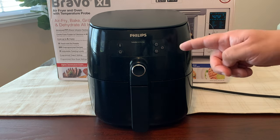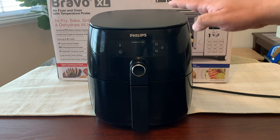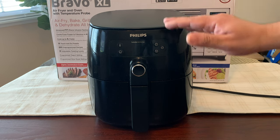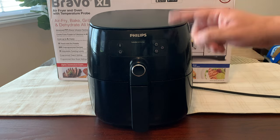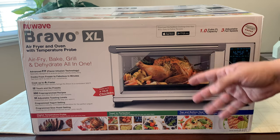If you're in the market for just an air fryer, I definitely recommend the Phillips Turbostar. I've been eating a lot healthier and the food just comes out perfect when I use this. But if you want a multi-purpose air fryer, then this is where the NuWave Bravo XL comes in.